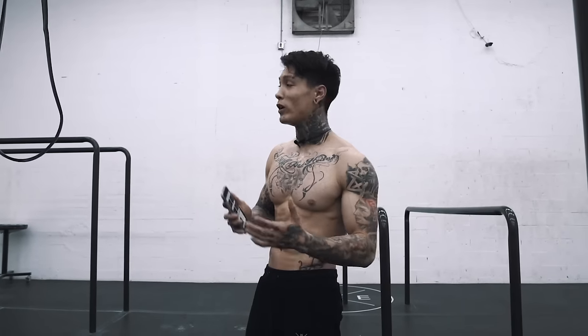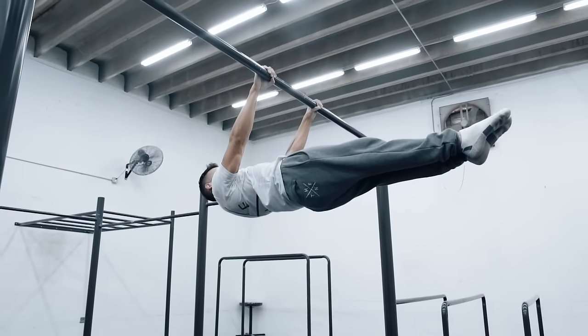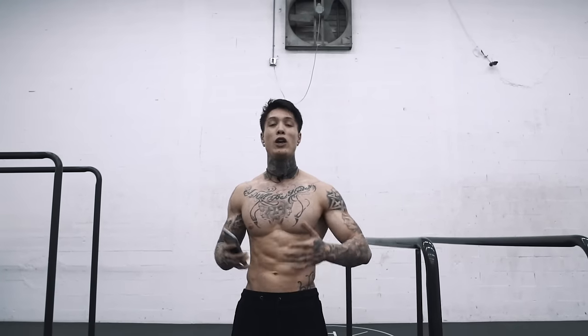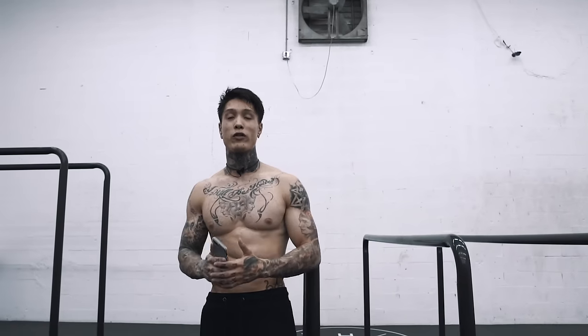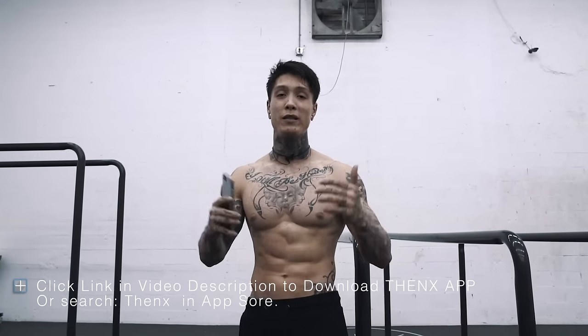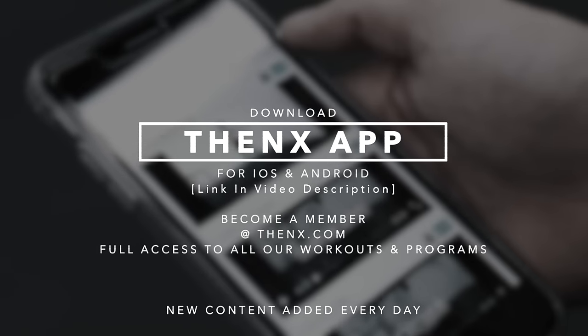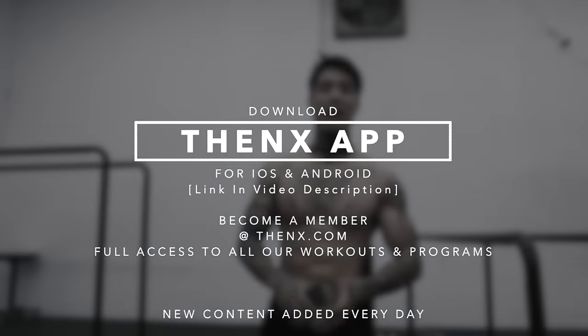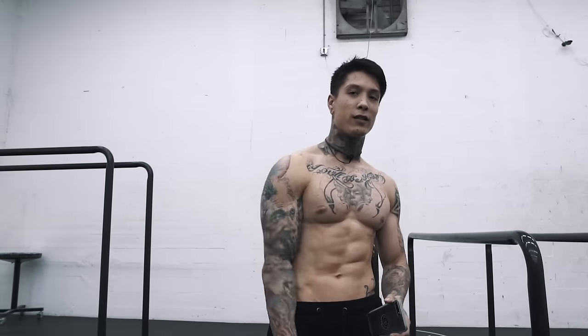This move is a journey. Once you get it, it's not just about getting it but maintaining and prolonging it. If you found this front lever technique guide helpful, share it with somebody — like, comment, and subscribe. For complete workout programs and technique guides on planche, muscle up, front lever, and more, become a member at thenx.com and download the app. The link is in the description. Thank you guys so much for watching. Peace out.